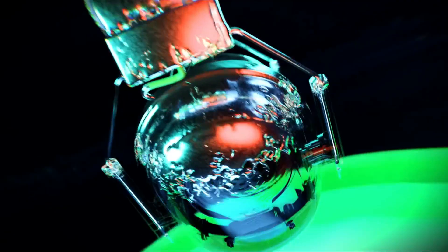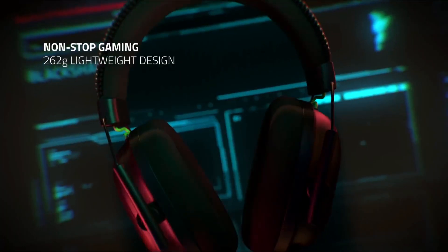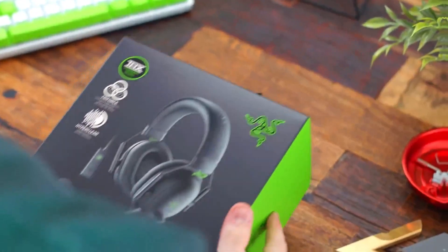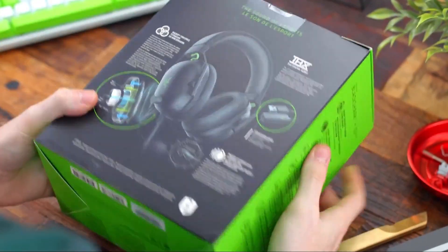Face the competition head-on with a lightweight eSports headset that thrives under pressure. Introducing the Razer Black Shark V2X — a triple threat of amazing audio, superior mic clarity, and supreme sound isolation that's approved by pros.